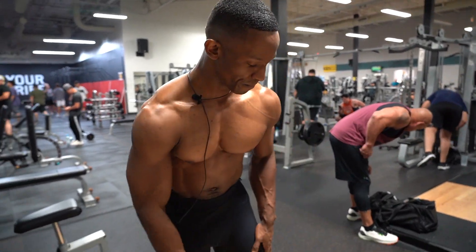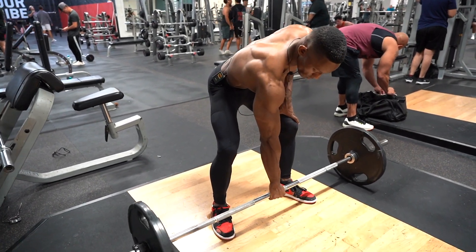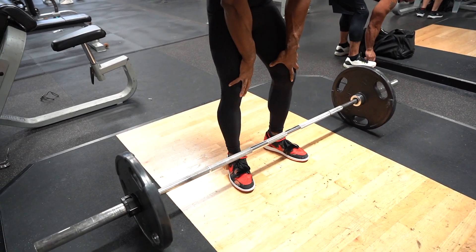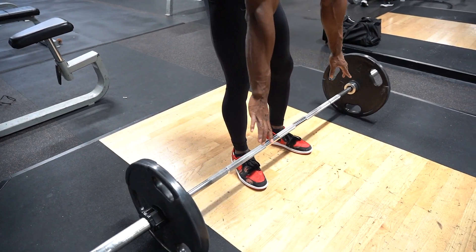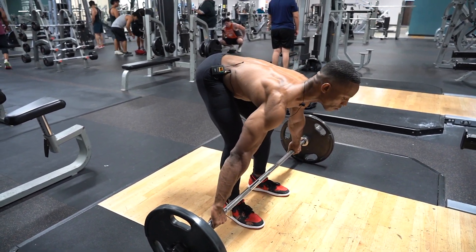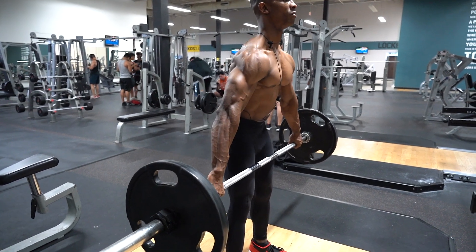With that being said, let's get started. I'm going to set up exactly as I would for a regular barbell RDL — feet slightly pointed out, get into snatch grip position, come up, and hinge at the hip.